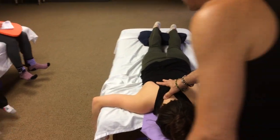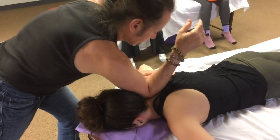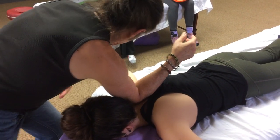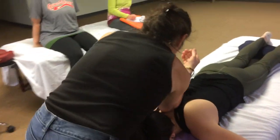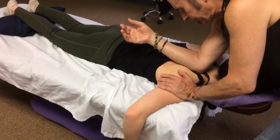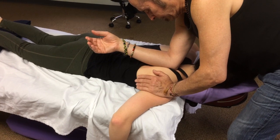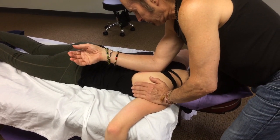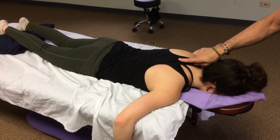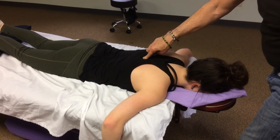I'm going to come over and use the forearm, sink right into the top of the shoulder, and then change my orientation so I can continue following around. Then I'm going to start here and go straight down, just immediately lateral of the spinous processes — so we're in the lamina groove.